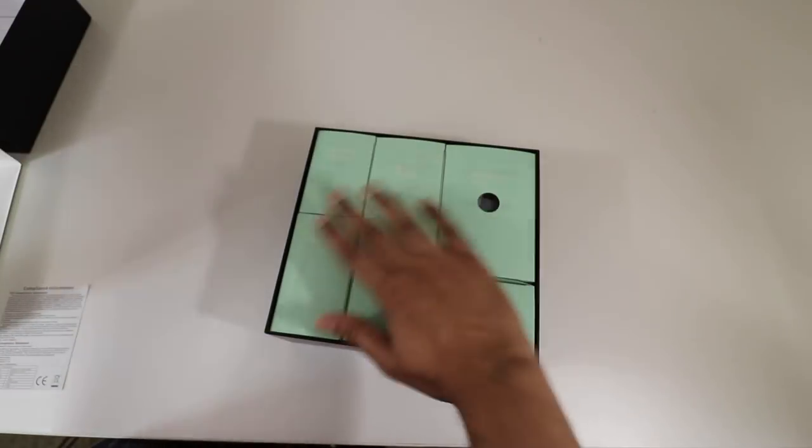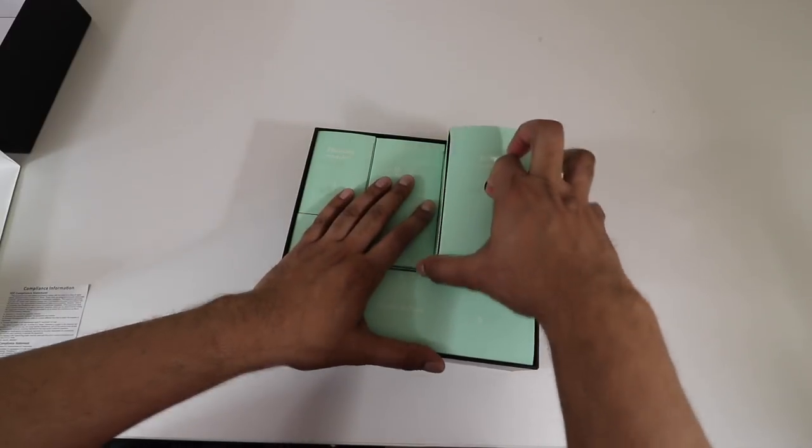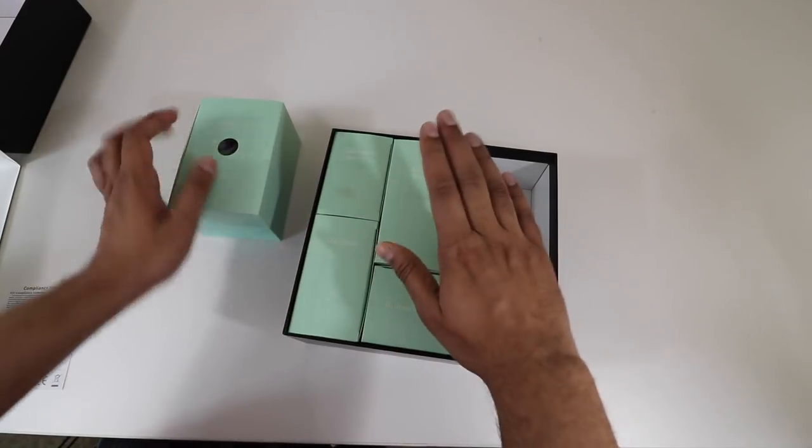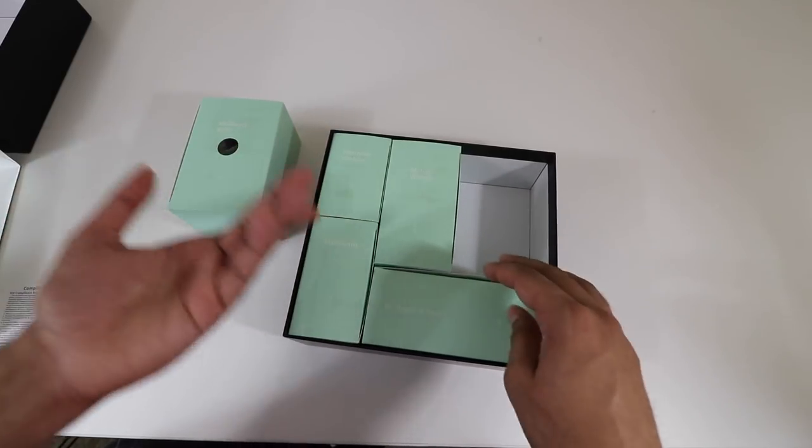As we open up even more we see a few different boxes, everything nicely labeled. These are the mechanical parts. We also have our motor wheels, electronic modules, the main board, as well as our hardware and tools.